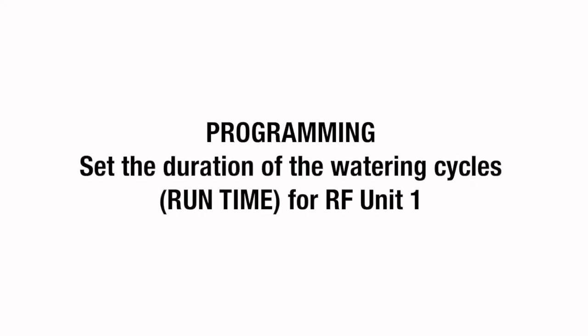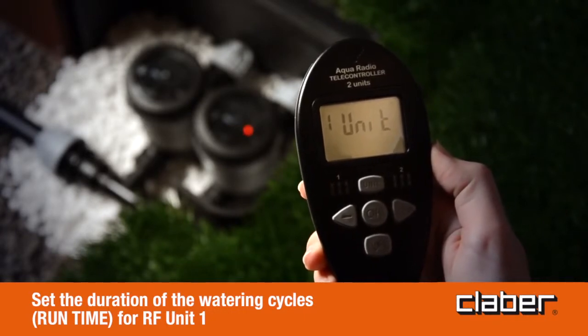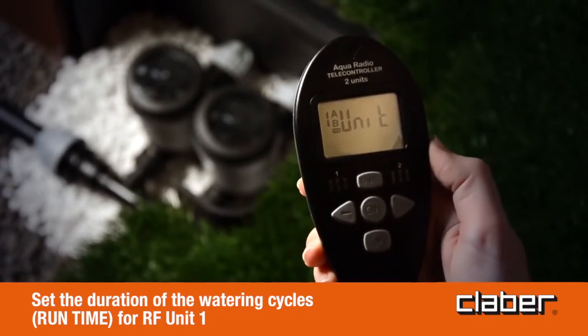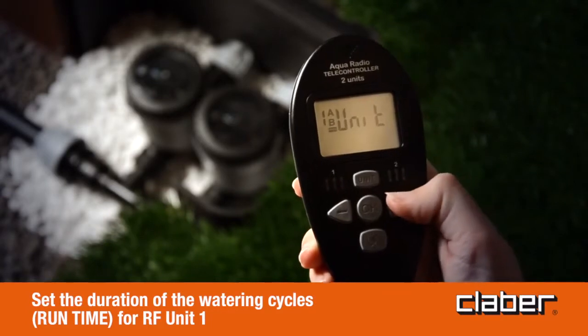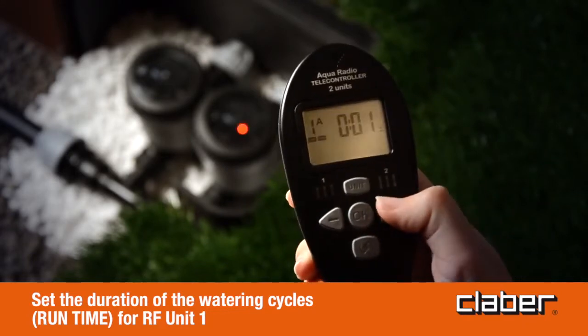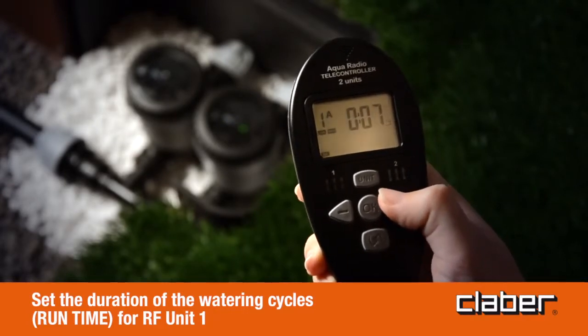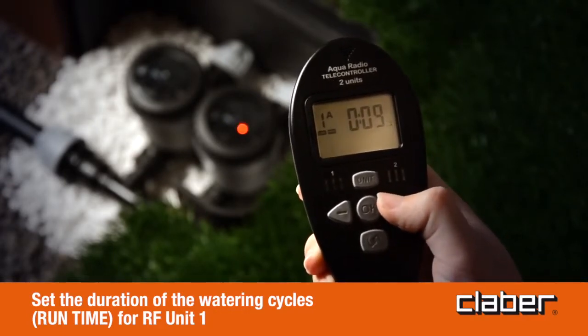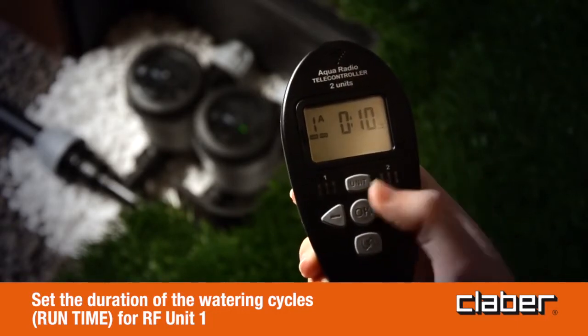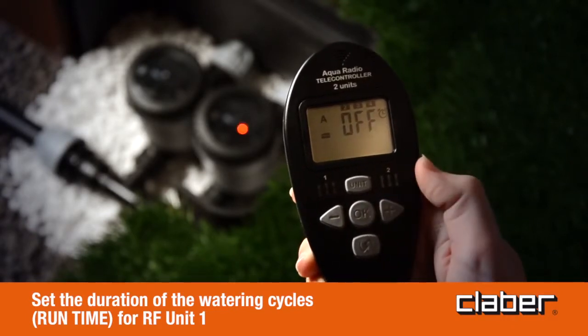Programming — set the duration of the watering cycles (run time) for RF unit 1. On the time/day page, press the unit button to activate the unit page; the red LEDs on RF unit 1 will blink. Press forward to access the runtime page, then press OK to set the runtime — the OK symbol will blink. Use the forward/back buttons to set the minutes of watering, for example 10 minutes; keeping the buttons pressed down, the numbers will scroll faster. Press OK to confirm the selected time, then press forward to display the next programming page.